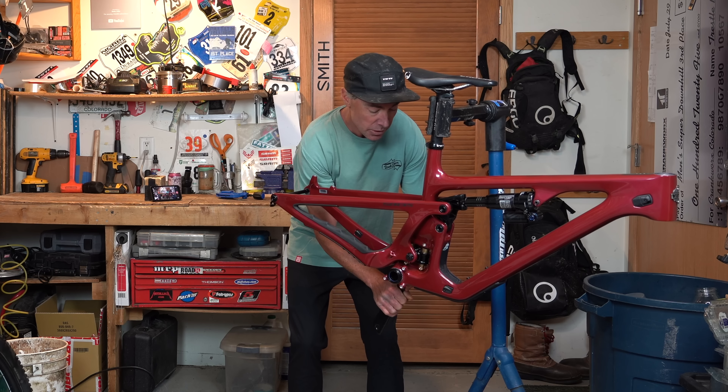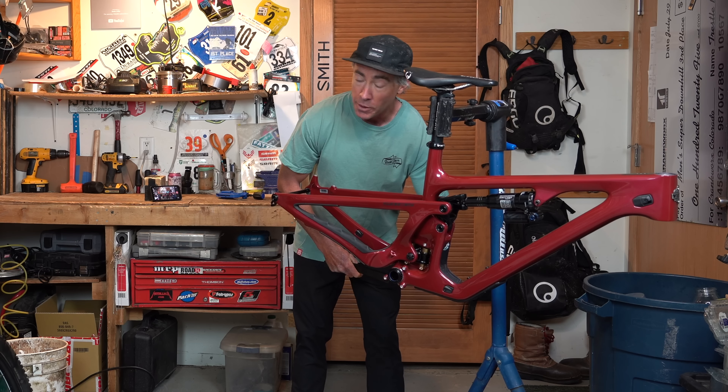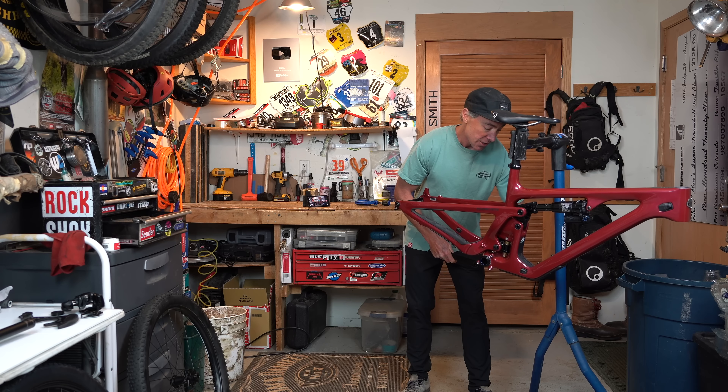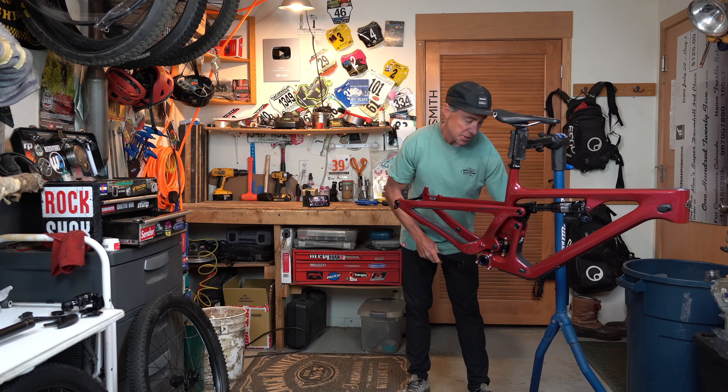The only thing I really pay attention to with the torque spec is my carbon handlebars. Because if you ever over-torque those, they can go snappy — and no one wants to go snappy.